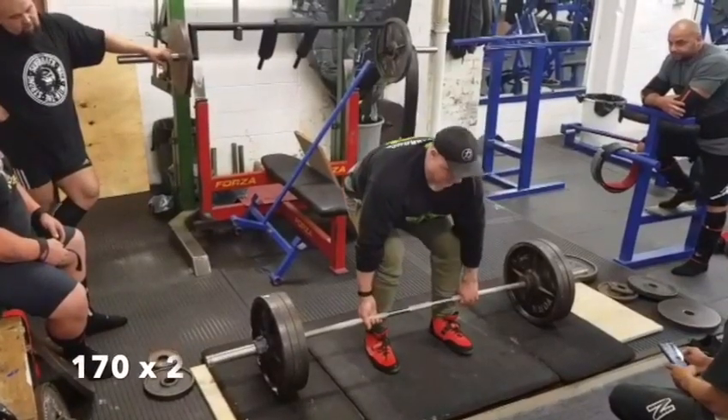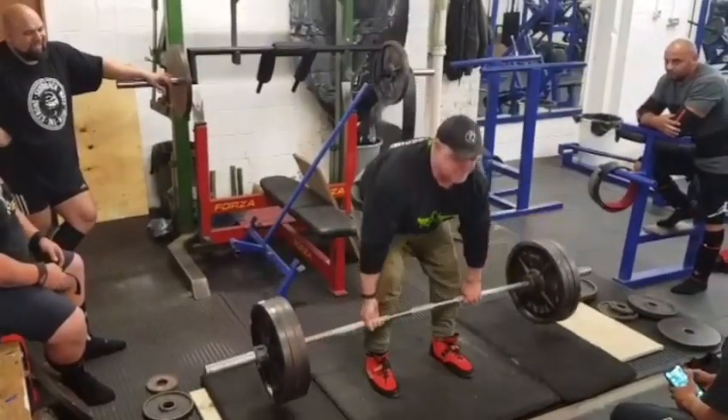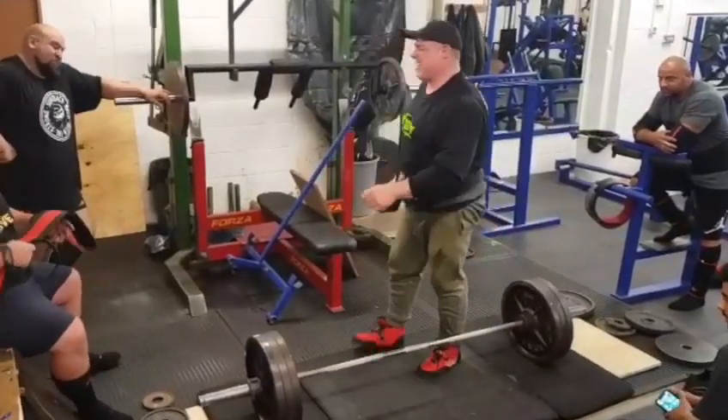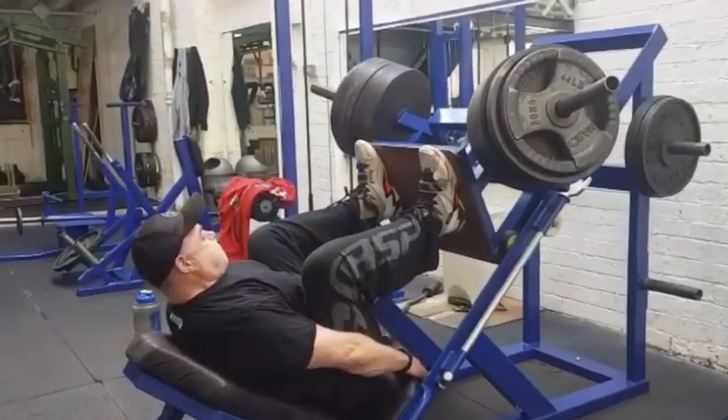Here you can see me doing 180 for 5, just trying to get a feel of the movement. Then we go to the floor and do 170 for doubles. You can also see me doing some heavy leg pressing, sets of sixes.